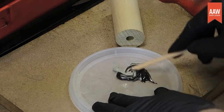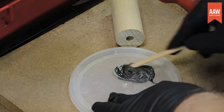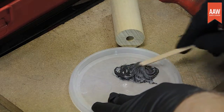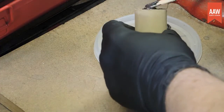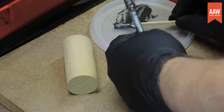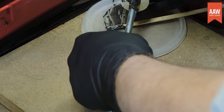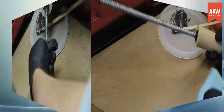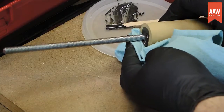Next, prepare a batch of your favorite two-part epoxy. Make sure you mix it well so it cures evenly and makes a strong bond. Then slather it into the hole in the handle and onto the rod's threads. Finally, slip the rod into the handle, twisting as you insert it to help distribute the epoxy. After cleaning up any squeeze out with a paper towel, set the assembly aside and wait for the adhesive to cure.